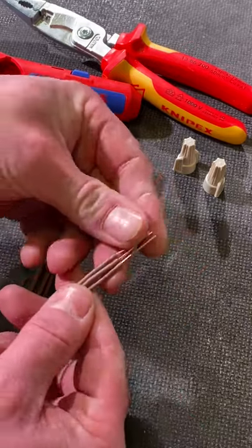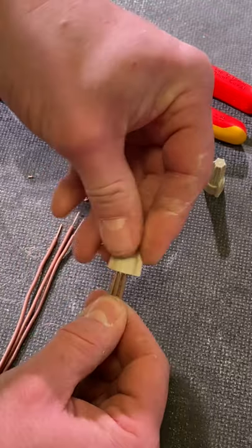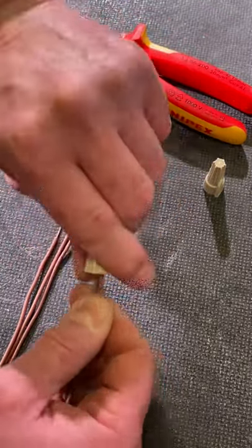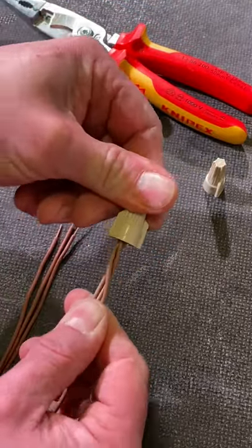I've got my three conductors here. I'm going to bring them together and twist my wire nut onto them until it bottoms out, and I get about two twists in the actual conductors themselves. Twisting away and there we go — it just starts tightening up. I've got about two twists in the conductors. You can see it's firmly in place.